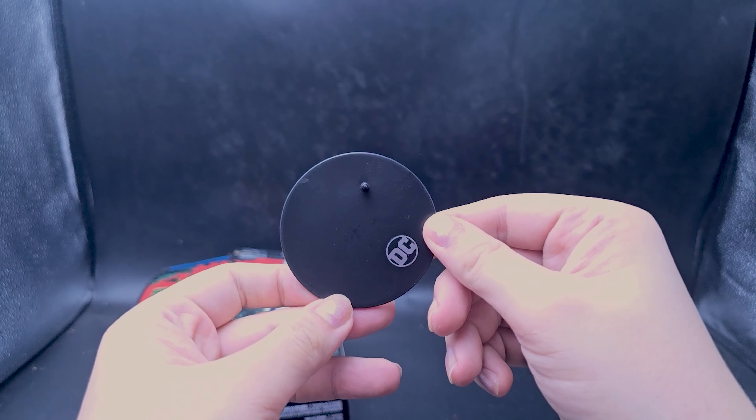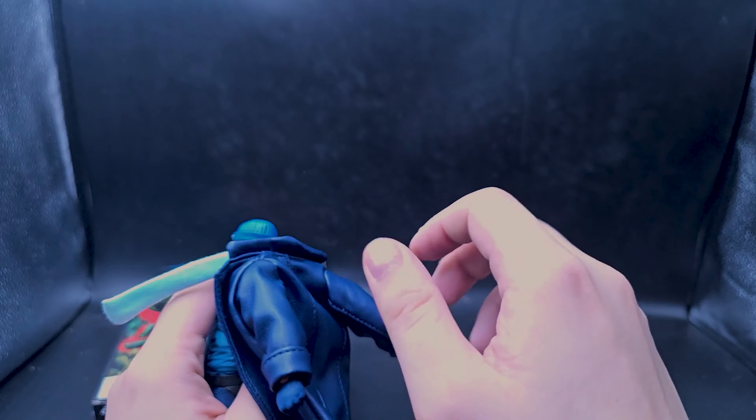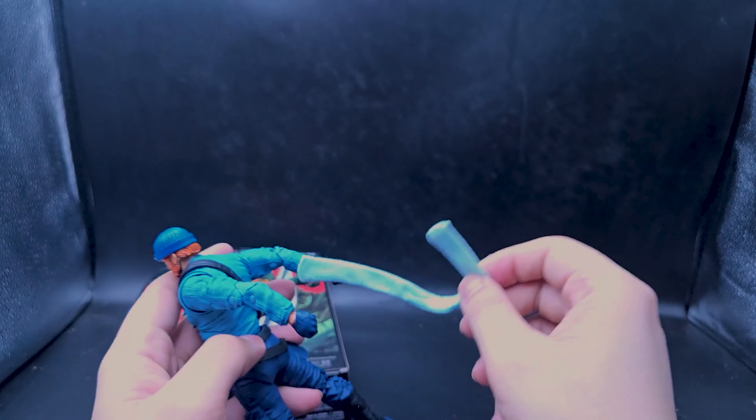In terms of accessories we have the card stand and the card, and a stand with a silver DC logo that's printed off-center — which is just funny. Apart from the fists already on the figure, we have two boomerang-holding hands, two spread open hands, and two silver boomerangs. That's already way more accessories than the other two I just shot videos for — Red Hood and Ragman — they have nothing in their boxes.